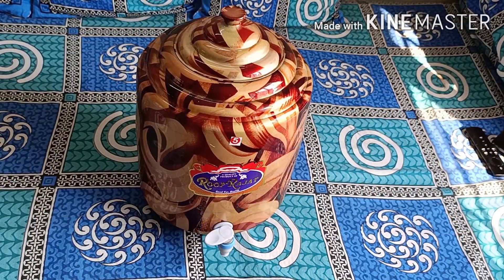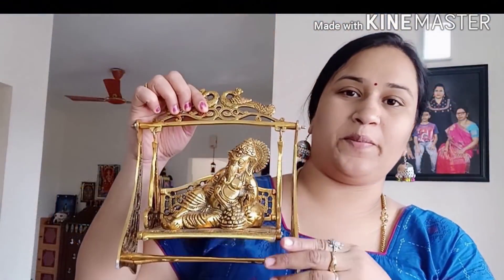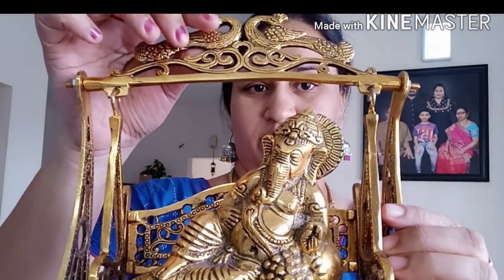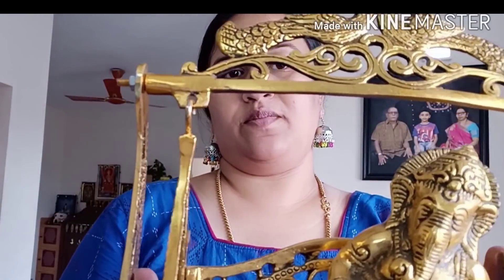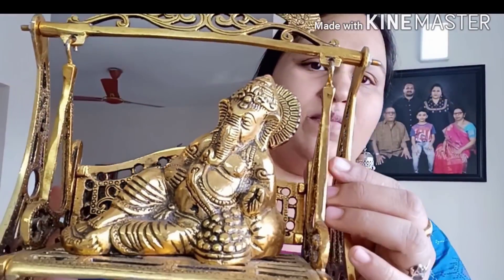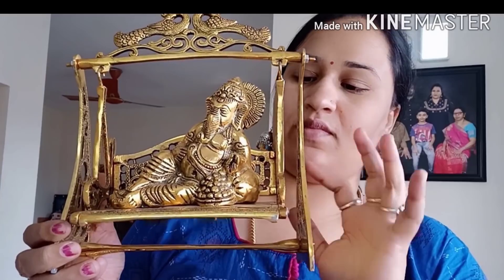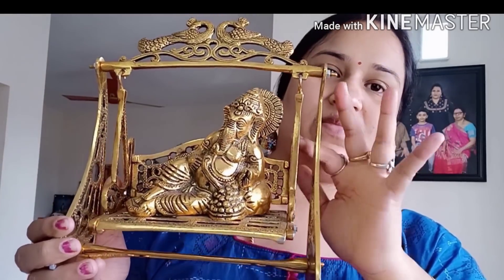I will give this as a gift to my husband. This is my shop. In the shop there is a lot of fresh vinegar. It is full of brass.